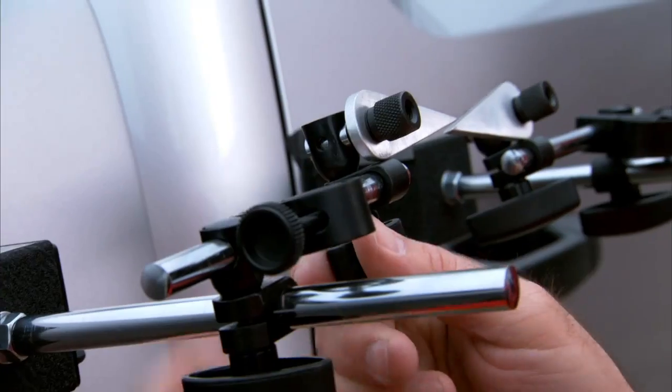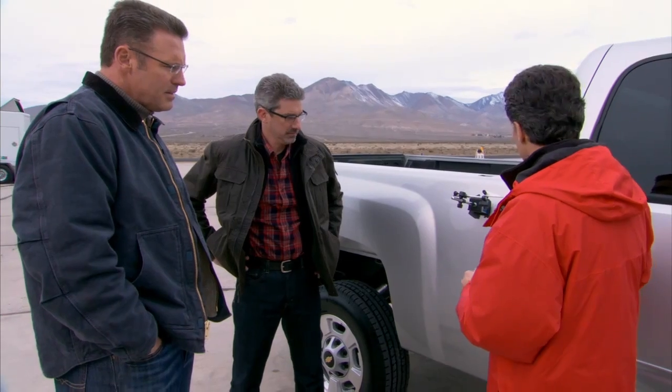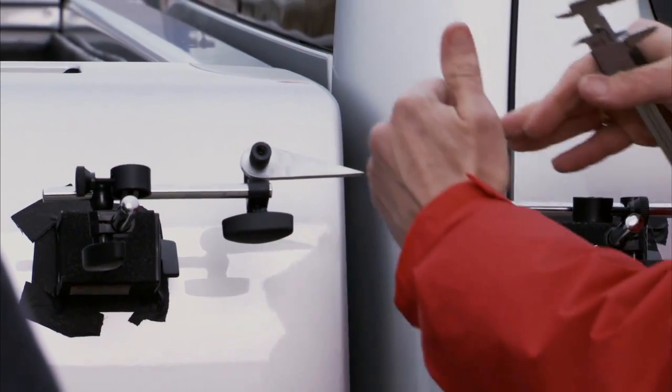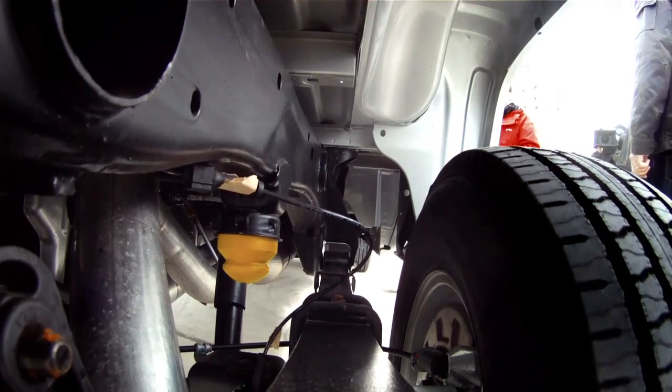We're set up to measure the torsional rigidity of these two frames. The first step in this test is we've attached a couple of pointers — one to the cab of the truck and the other to the bed — and we're gonna run the vehicles up our frame twister and see what misalignment occurs, if any. You'll be able to measure that based on these two pointers. Simple test — let's do it.